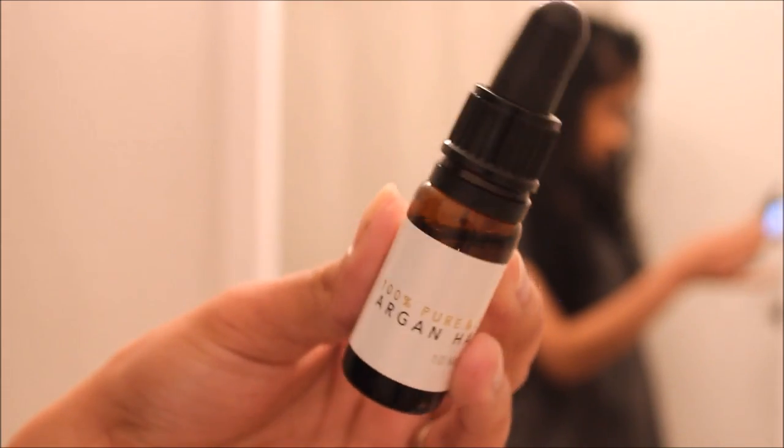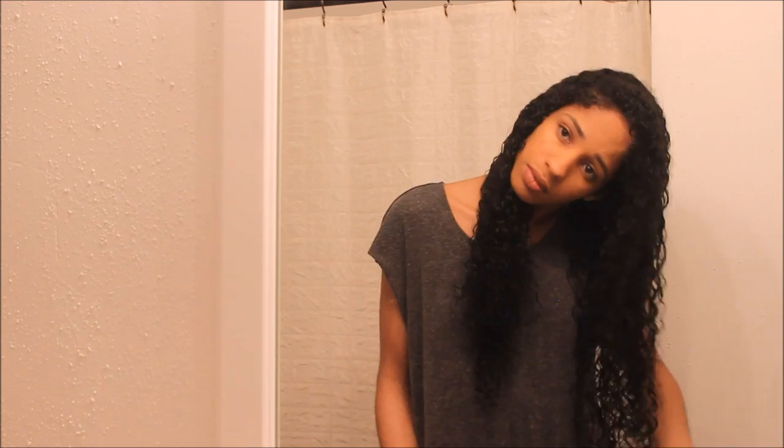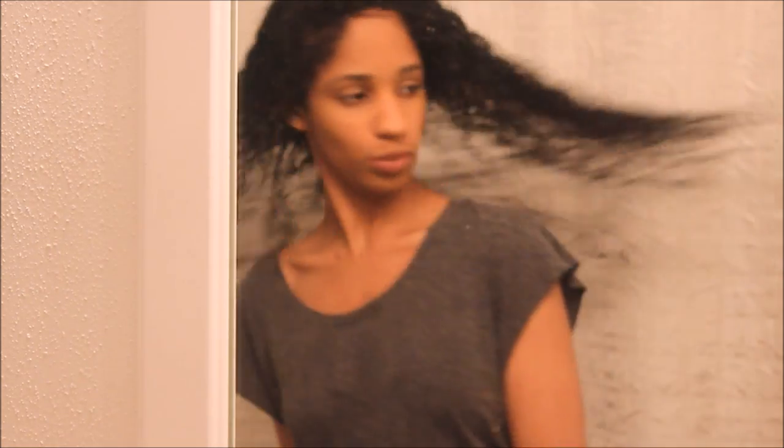After drying, I use 100% argan oil — my hair is still about 95% dry at this point. I apply it really gently, not damaging my curls. If I'm touching my curls at all, it's just in a scrunching motion — I do not want to separate them or damage them before they completely dry. Everything's all set and my hair is just going to air dry naturally. This is my hair all dried up — I have to go out, and that's it! Thank you for watching, bye!